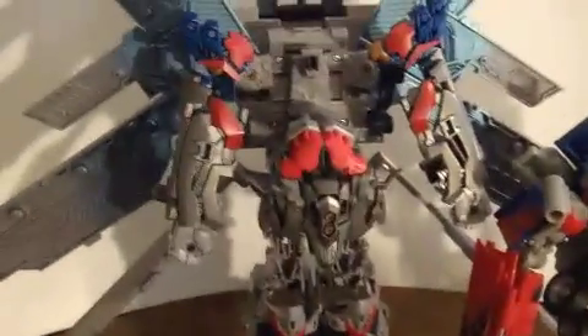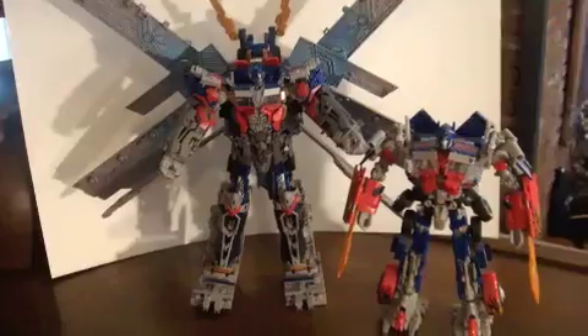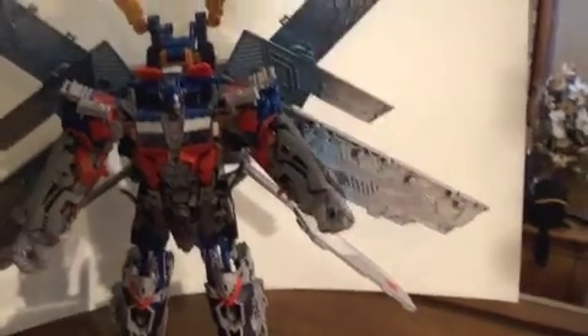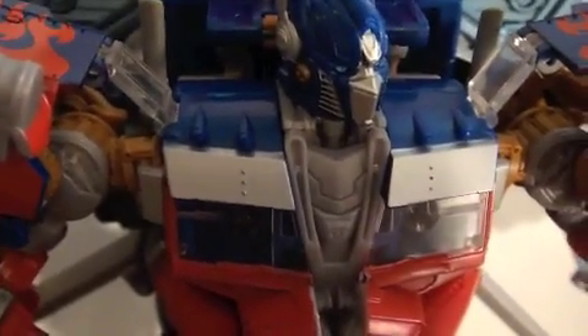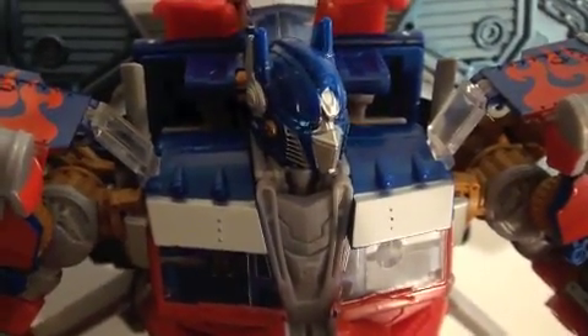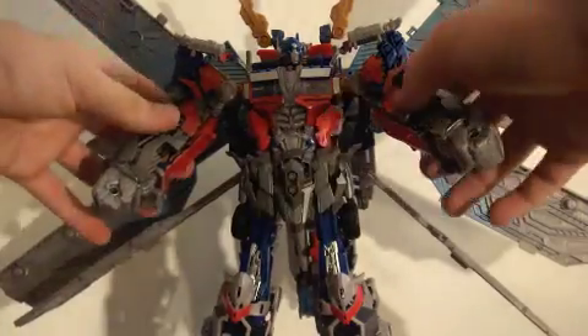This is the trailer transformed by itself — Optimus hasn't been put into it yet. Now let's put Optimus Prime into it and see what it really looks like. Here he is, and wow, he is huge. Let's move leader class out of the way. You can see all the detail put into this — it is just awesome. There are so many instructions for this, there have to be like a hundred-something parts to it.